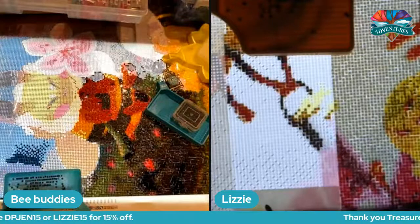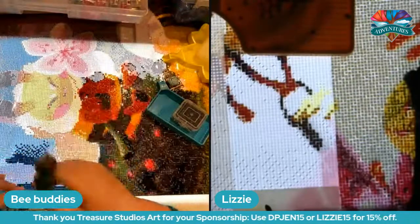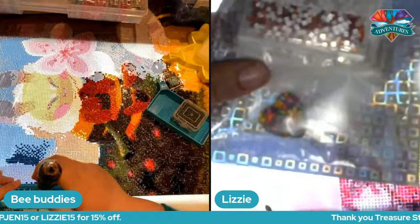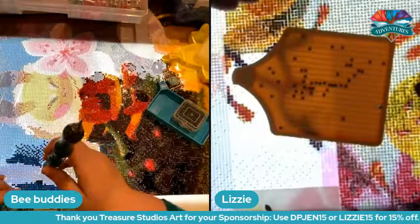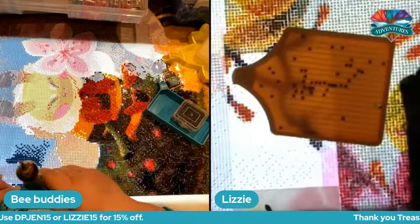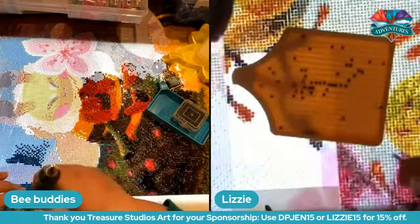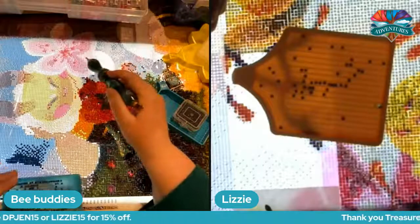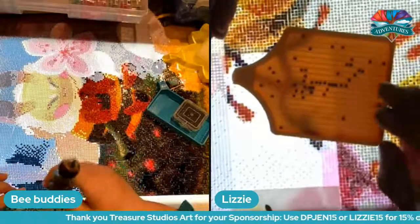I've only been using crystals — so I'm using not the right color for the yellow. It's supposed to be one from the package I got from Timo, but it didn't come in time and I already started the bees. So I used color 444 that I already had. It still looks good because it's yellow. I've been doing yellow and pink — those are the only two colors I'm using for the crystals in the whole canvas. I've got ABs, jellies, and crystals going on.